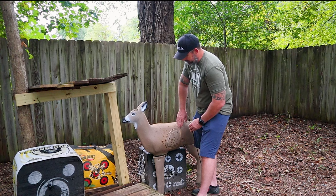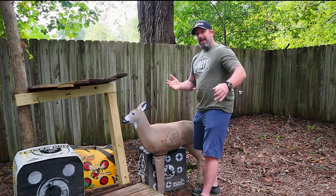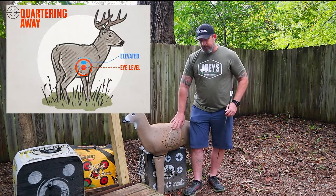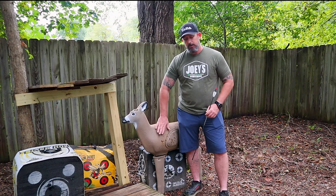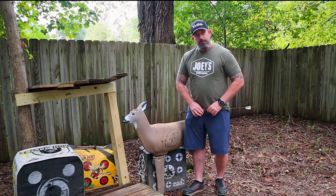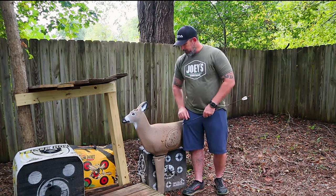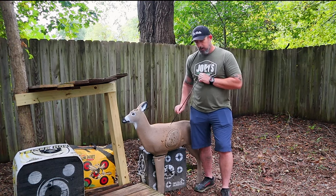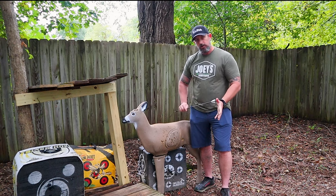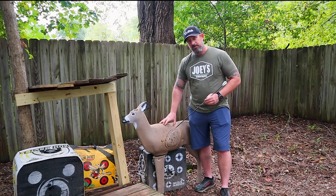On the quartering-away shot I'm not as worried about the shoulder blade — I'm more focused on getting into the front-side lung for that double lung shot. I'm making sure I miss the guts on the back side. Aim for the rib cage — come about three ribs up and lay that arrow right in there. With elevated shots, the ribs aren't as much of a concern as the heavy shoulder blade or shoulder joint. Be careful not to get too high and hit that void above the lungs, which could give you a one-lung situation on the far side.